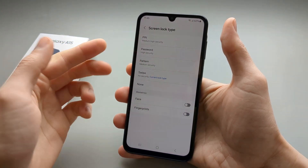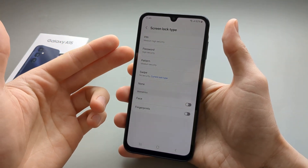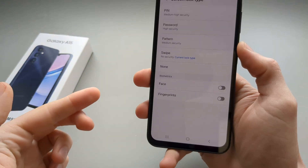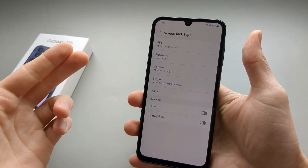If you want to password-lock your screen with a PIN, password, or pattern, select one of those options. Face and fingerprint recognition are also available on this phone.